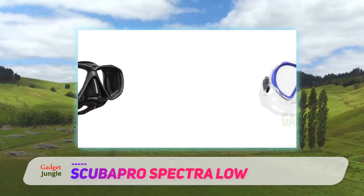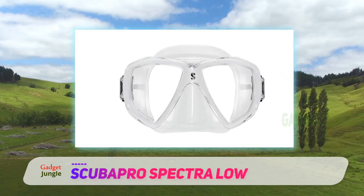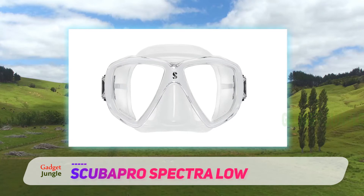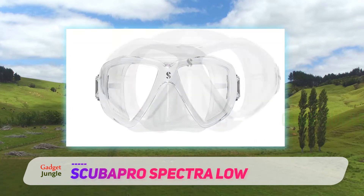The gasket is made from soft silicone to provide comfort. It employs a simple push button to buckle the mask properly. It comes with a one-year warranty to cap it all.